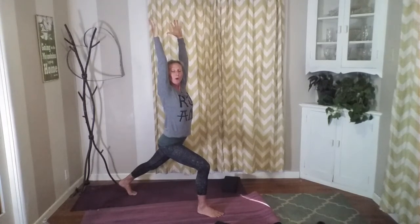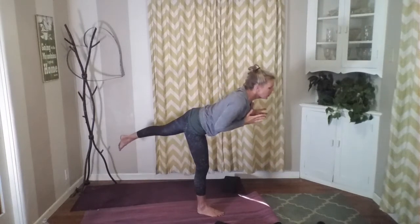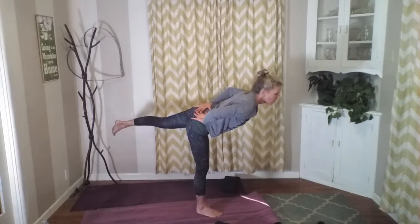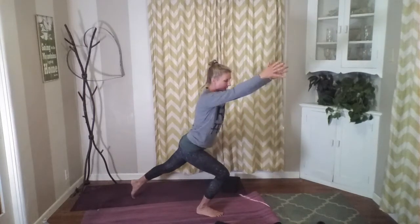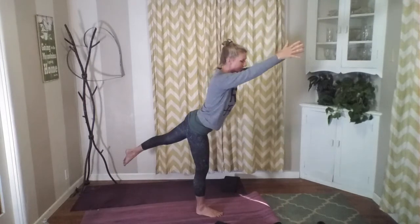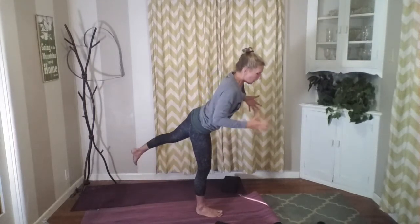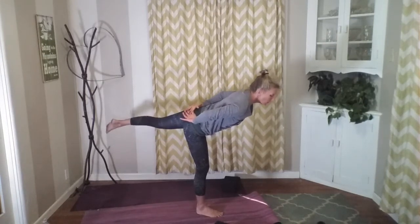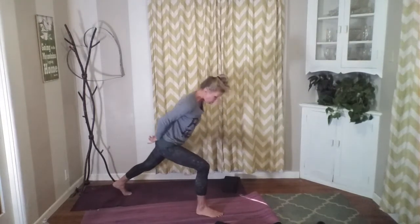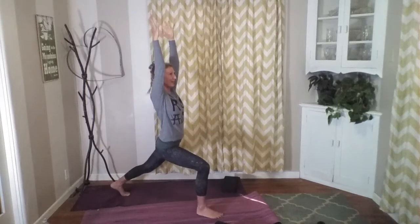Lengthening through this crescent. From our crescent we're going to go right into our balance — warrior three. Bringing ourselves forward, lifting up onto that toe, lifting through that leg. The arms can be out or on the back, so wherever it feels best for you. Moving right into that balance — whatever it looks like for you, maybe right here, or maybe lifting all the way. It's where your body's ready to go. Falling out of the pose is just as much a part of yoga as staying in it, because you're strengthening that body.